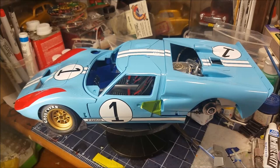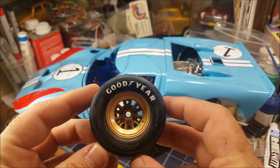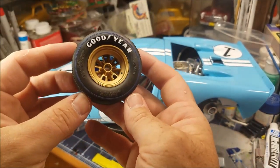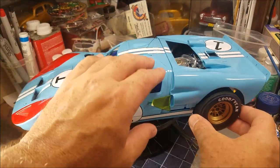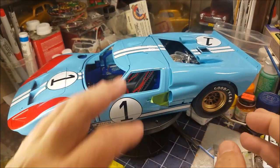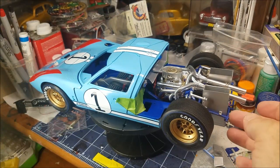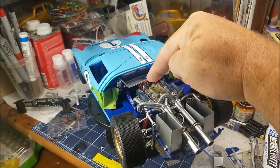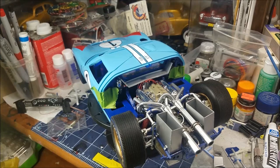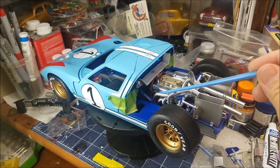I painted the front eyebrows — I masked those off, made a template, and painted those. Got the seatbelts in there. I still got a lot to do to this kit. Everything comes apart — I'll show you the wheels. I painted the blue lines on it with Tamiya acrylic blue. Those are decals on the wheels. I got the distributor from Seamus — wired it up — you can see I did the red wires right there.